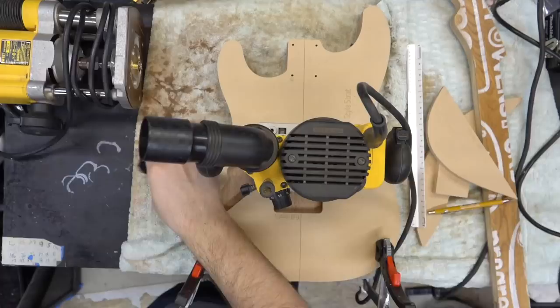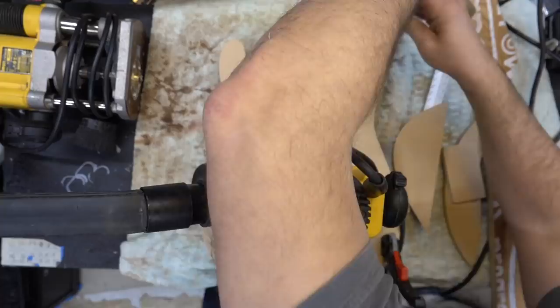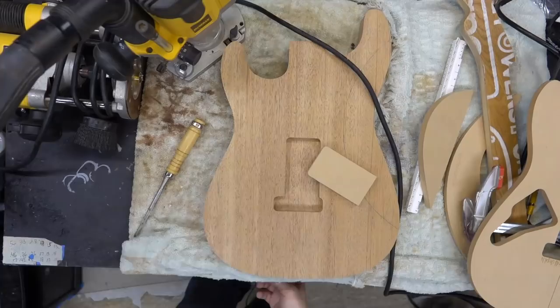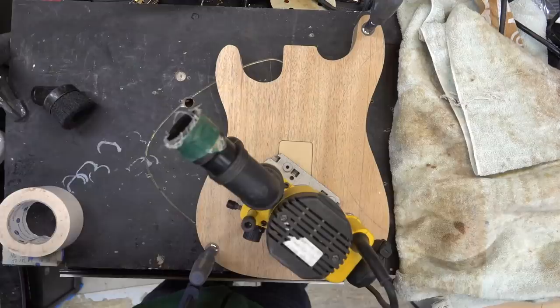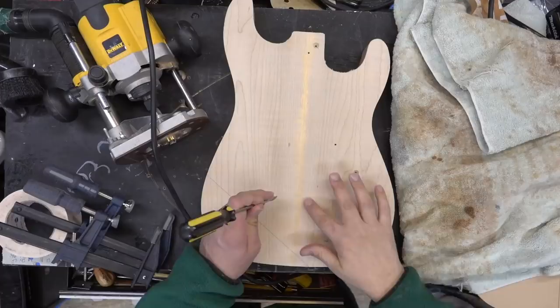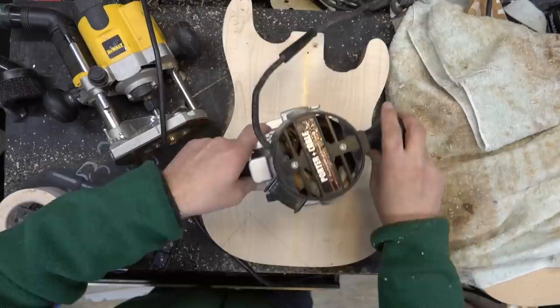We're going to plot my template back on and route for the back side. We're going to do the tremor cavity — we'll go through the body, pop it through, and then add the filler piece and reroute. I don't have a bit that's long enough, so I've got a bottom-bearing bit that I route through the top with my top-bearing bit, then flip the body over and route the other way with the bottom-bearing bit, which gives me the perfect size.